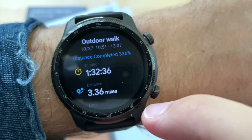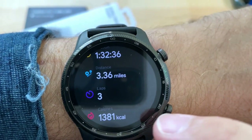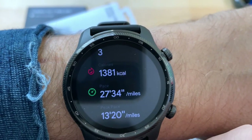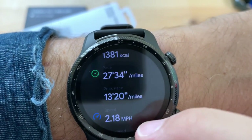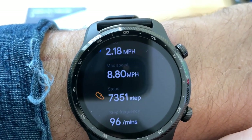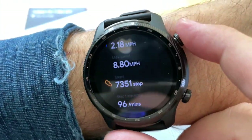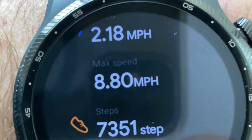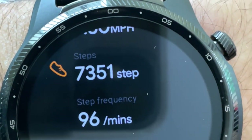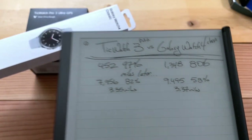Distance completed: 336% because I set a one-mile goal. I ended up walking with my friend Stefano and we did a little over 3 miles. There are the kilocalories — wow, that's a lot. Max miles per hour — that font is a little hard to read. Then we have steps: 7,351, which is pretty close. I logged the before and after steps of both devices. Then we have steps intensity and step frequency.